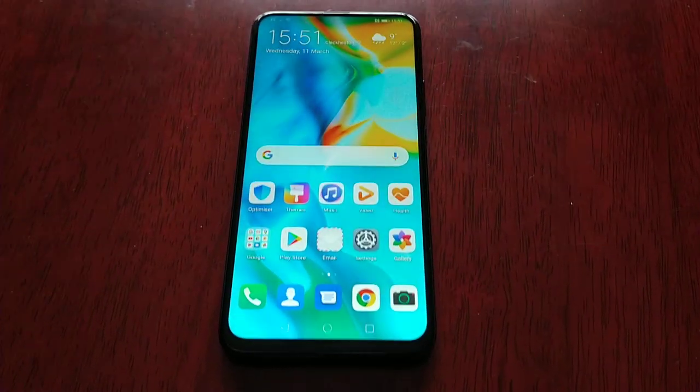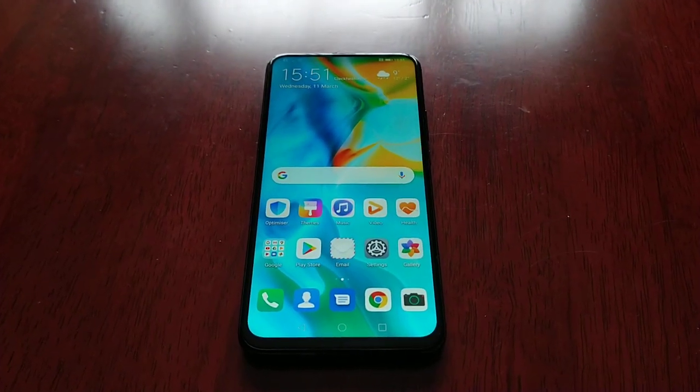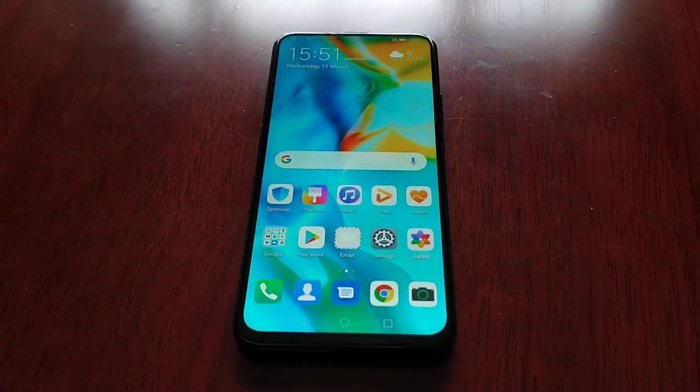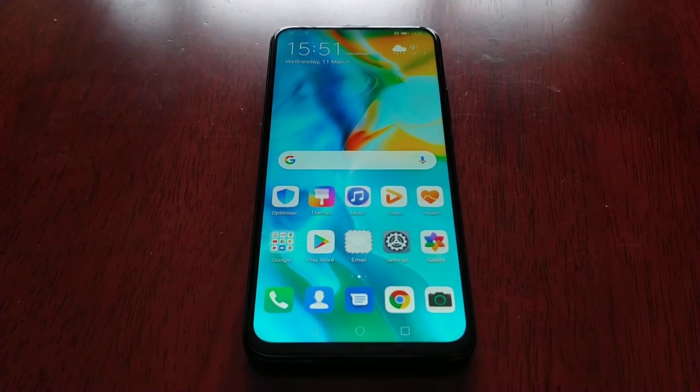It's your boy the Android Doctor back again with another video. I'm here with my Huawei P Smart Z. If you've just got this device, you might be wondering how to power off this device, how to turn it off, or even how to perform a simple restart.